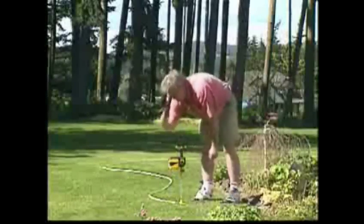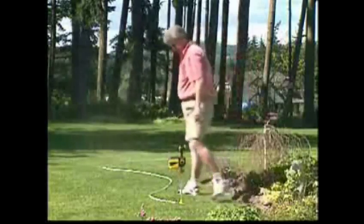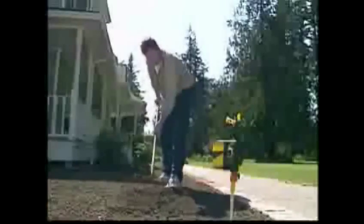The Scarecrow will trigger thousands of times when it sees motion, like the waving of your hand. Position the Scarecrow to watch over those spots that are most important to you. Freshly planted flowers and newly seeded lawns seem to magnetically draw animals as soon as you finish the job.